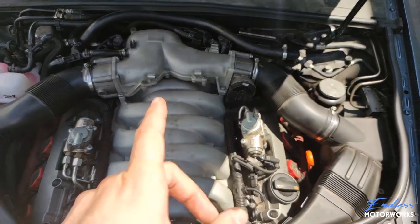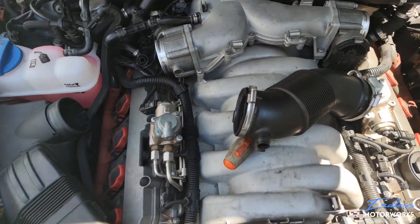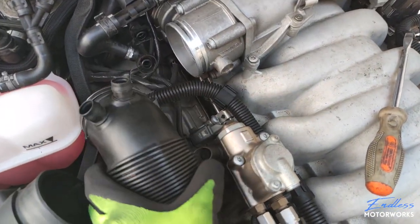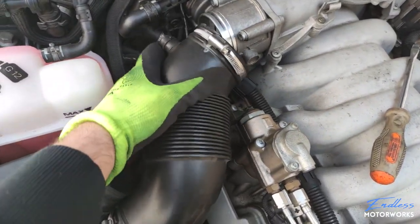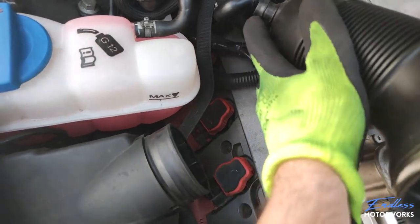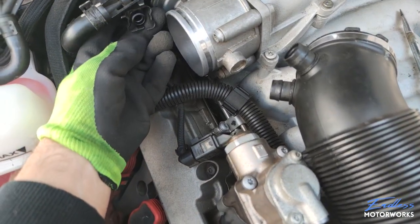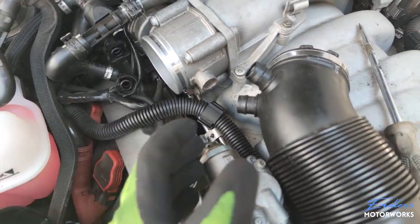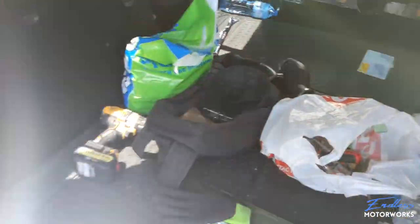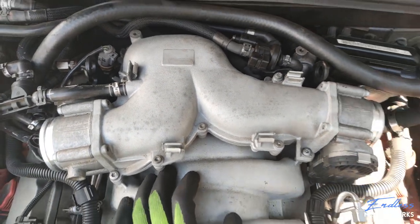We'll start easy and move to the Y-shaped air intake where the throttle bodies are. There are two small vacuum hoses connected to the intake pipe — just press the tabs to disconnect them. On mine one of the clips is broken, but the same principle applies: depress the tab and lift it out. The next step is removing the Y-shaped intake.